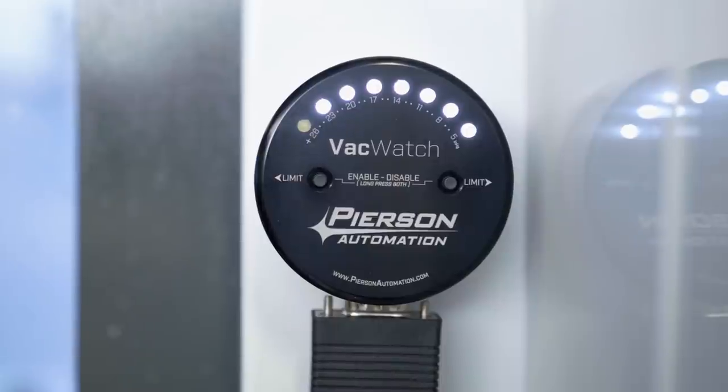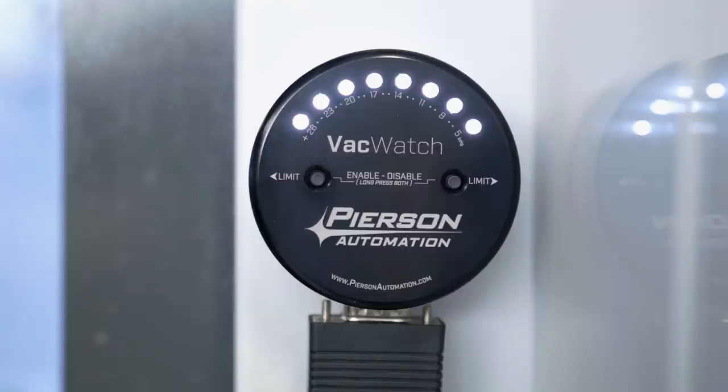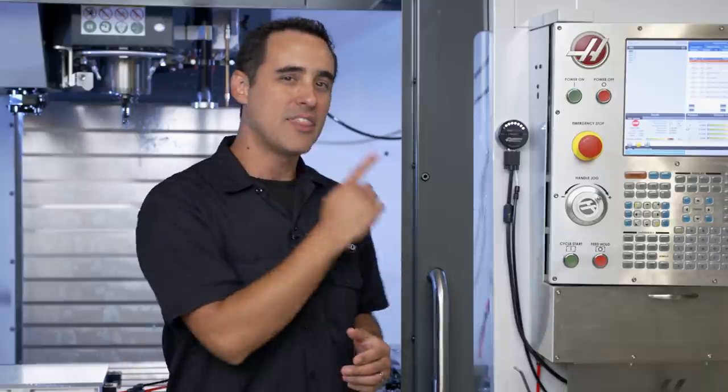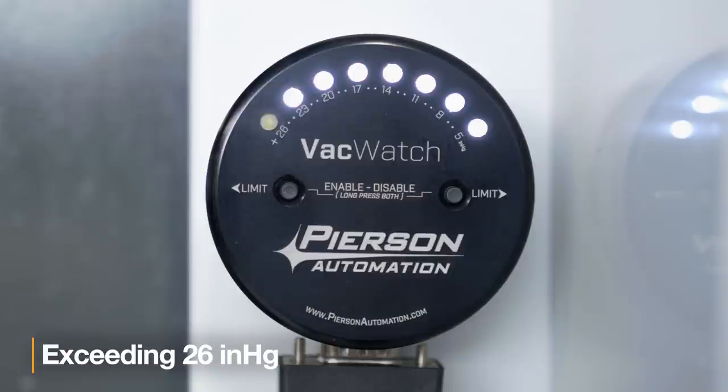Earlier, I mentioned that we only care about the exact level if it falls between five and 26 inches of mercury. We consider anything over 25 inches of mercury as a safe operating level. On the other end of the scale, anything under five inches of mercury translates to only a couple of pounds per square inch of holding force, so no reliable application should operate under this level. The flashing light tells us that we are exceeding 26 inches of mercury, which is beyond safe.